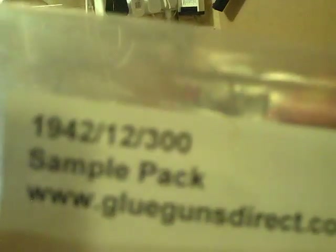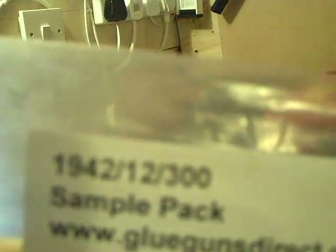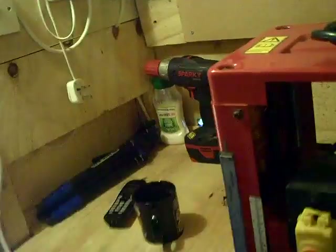These hot melt glue sticks have fair to good adhesion for metal, so they're reasonable. I'm not using my normal camera because something's wrong — I think there's something wrong with the recording head and I'll have to have a look, so I have to make do with this one.